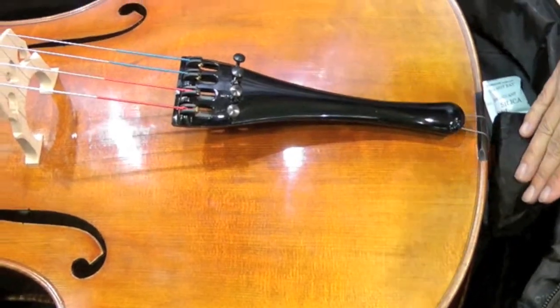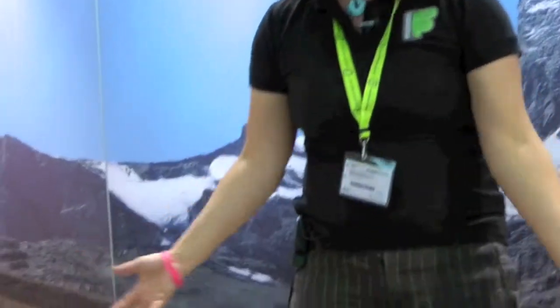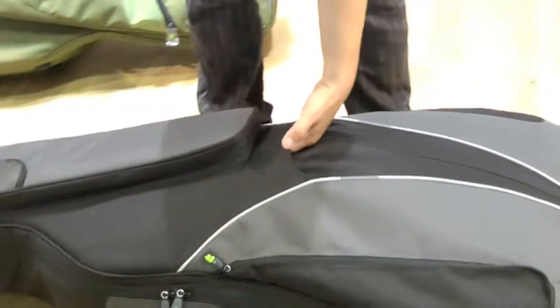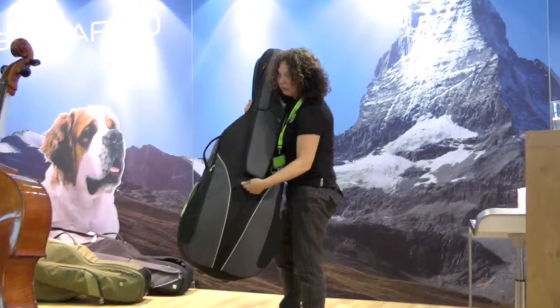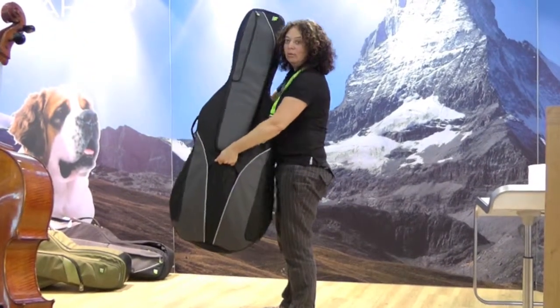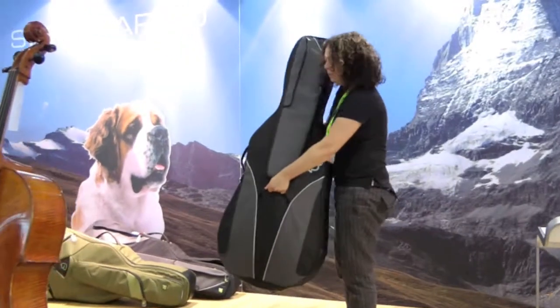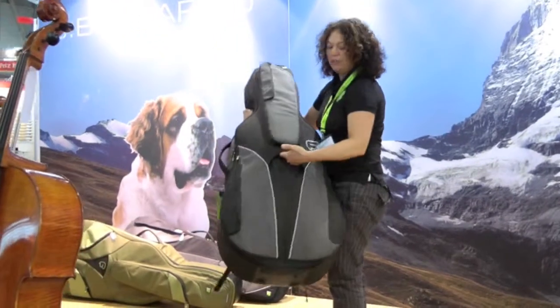Once you've got your cello inside the bag and it's laid down on the floor, we have a grab handle which you can use to lift the instrument up. This is a really convenient handle because you can walk with the cello in front of you — so if you're on the train or any public transport you can walk with this in front of you.